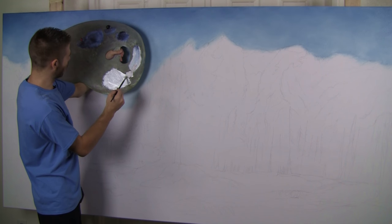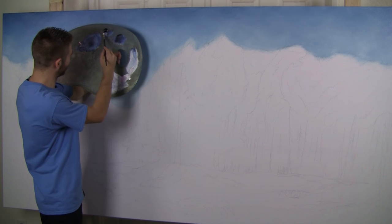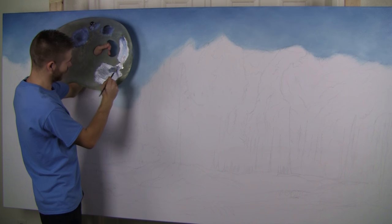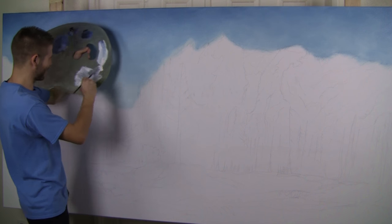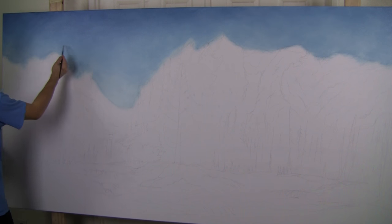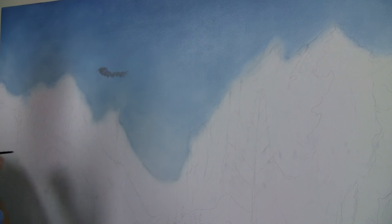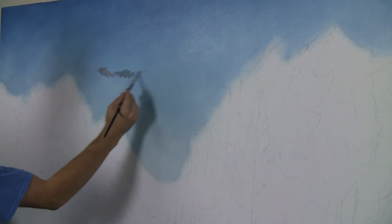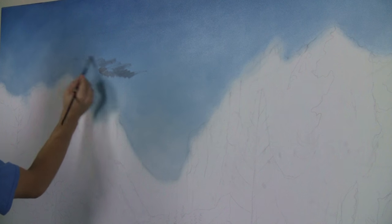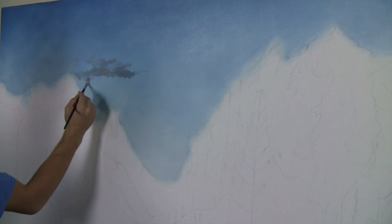Next I'll take our filbert brush through some white and maybe just tint it with a little black and a touch of red. That'll give us a nice little shadow color for some clouds. Lots of clouds, big canvas. I'm going to pick an area and drop in our clouds — they need a little blue. With some blue it looks a little nicer. Now I'm going to use large strokes to block in clouds, just like we would use smaller strokes to block in clouds on a smaller canvas.